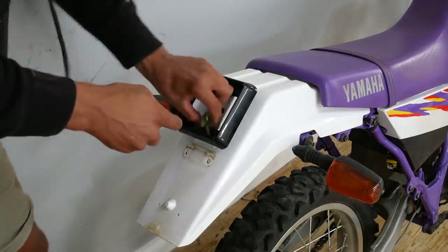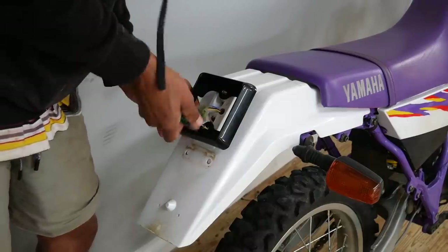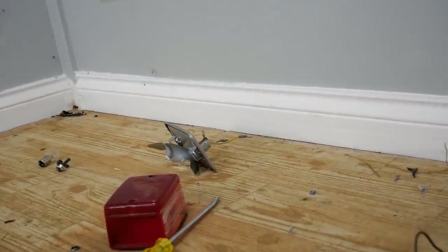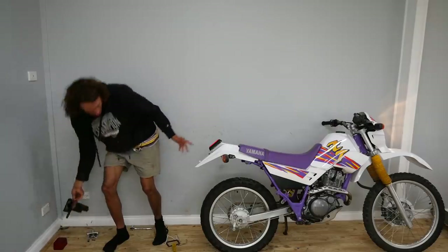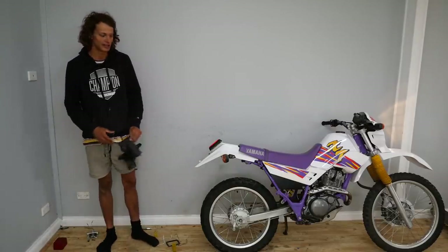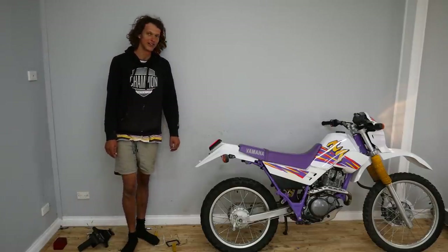Just going to use these screws here — they should do the job. I used bolt connectors to connect to the factory harness so I can always swap back to the original. It is a bit bulky but compared to this big thing hanging off the back, I think it's a bit of an improvement.